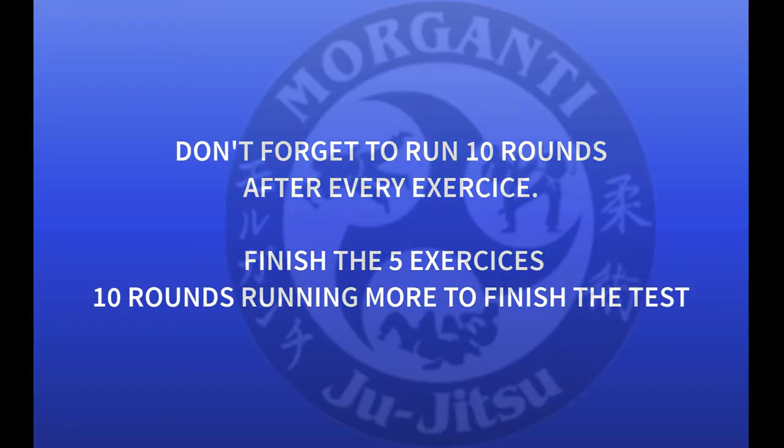After you confirm each exercise, you must run 10 extra rounds to finish that section. So when you finish every exercise, you must make 10 rounds.